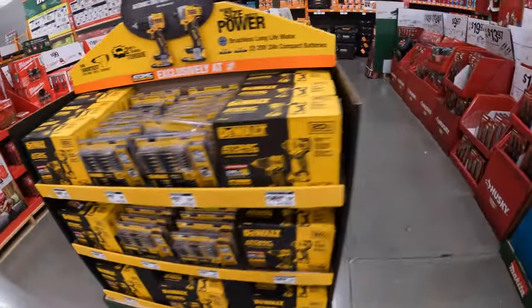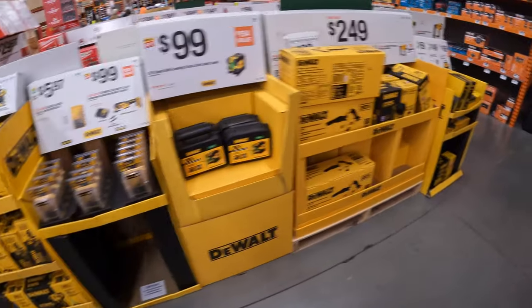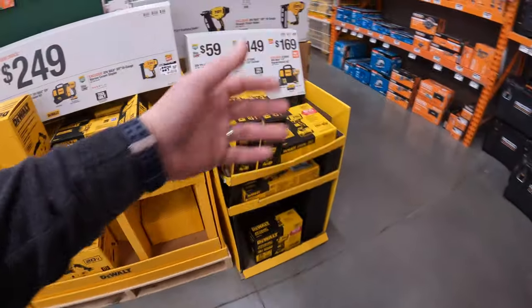We are at Home Depot in McHenry, Illinois. We are at the Holiday Gift Slender Sale. So let's see what they have for Christmas gifts this year.